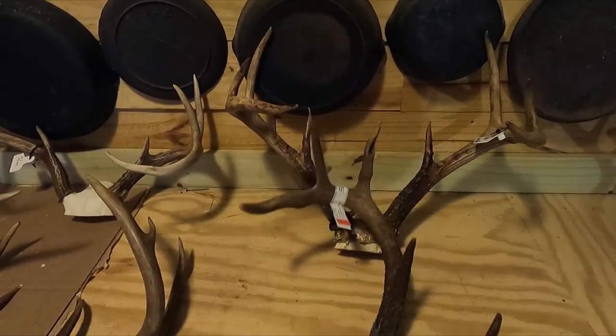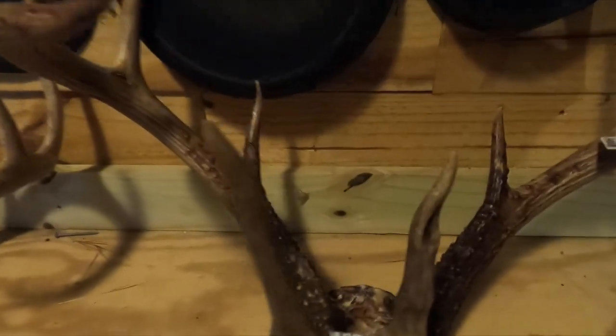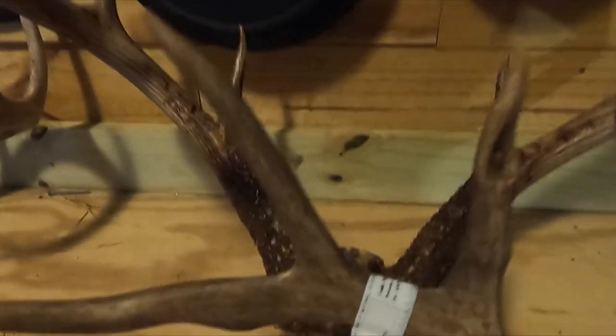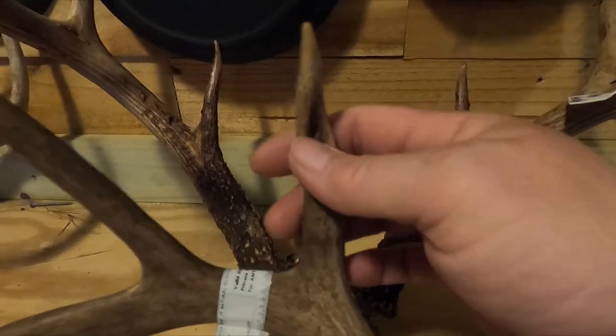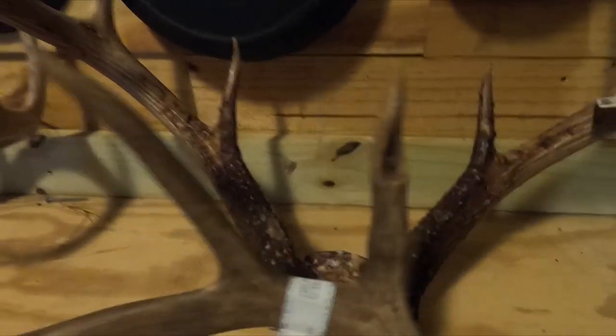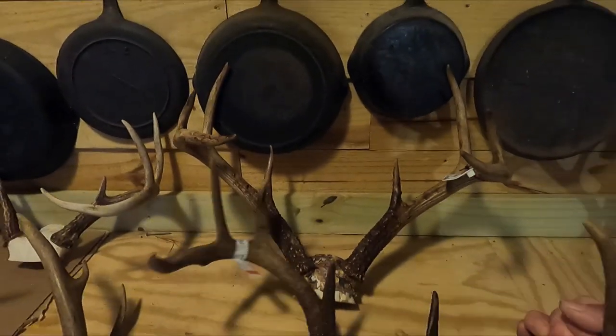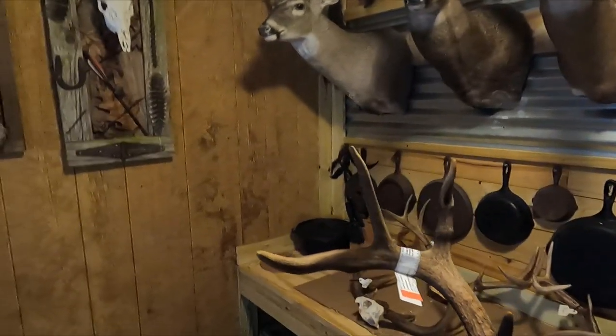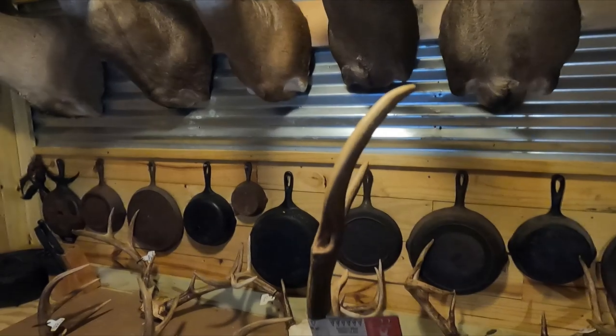This one right here is pretty well balanced, but what would make my decision on the turn is that characteristic you see right here in the tine — really unique. So I would suggest that one gets turned to the right, not shielding it, so that you can see it.